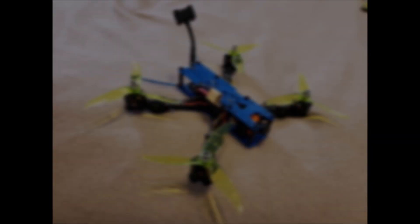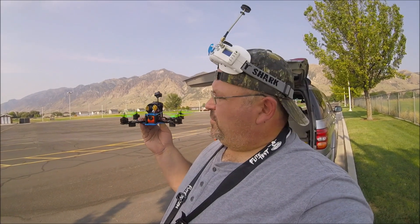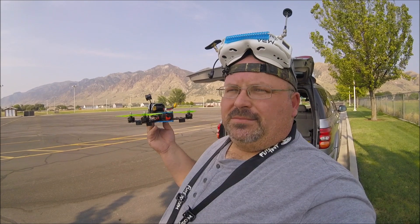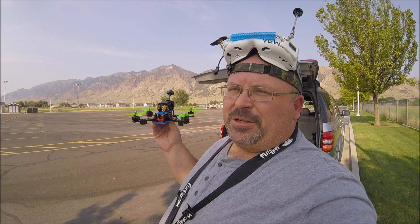I wasn't going to do this this way, but my friend said he can't wait to see it fly. So here's what I did: I took the Source One open-source blueprints from TBS and converted them to 3D print, printed it out. I just wanted to see what the frame looked like and how sturdy it was.